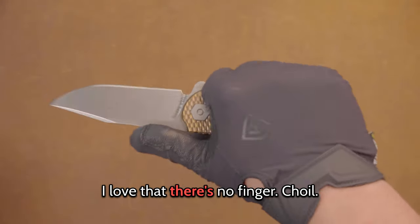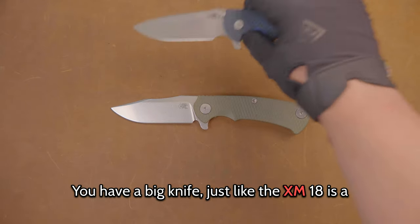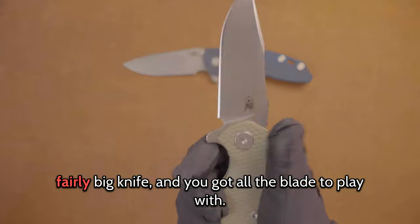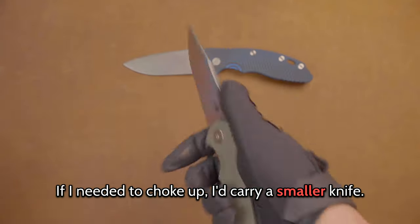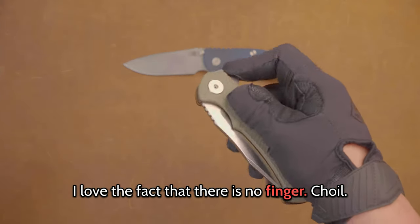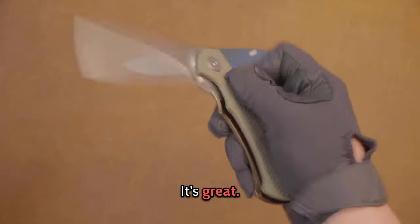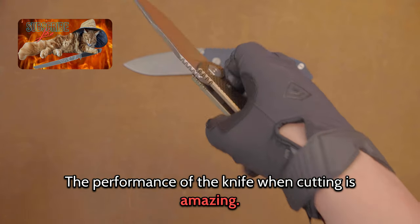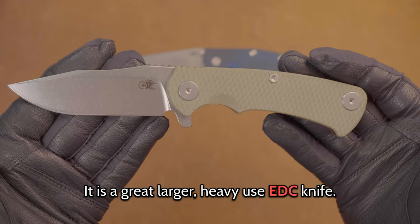I love that there's no finger choil. You have a big knife — just like the XM-18 is a fairly big knife — and you've got all the blade to play with. I don't need to choke up; if I needed to choke up, I'd carry a smaller knife. The action is standard Rick Hinderer — it's great. The performance of the knife when cutting is amazing. It is a great, larger, heavy-use EDC knife.